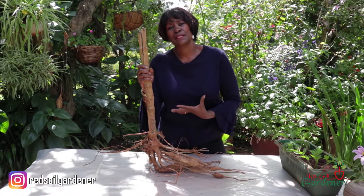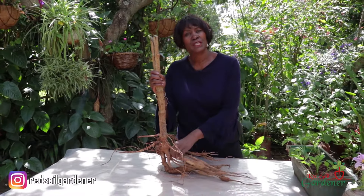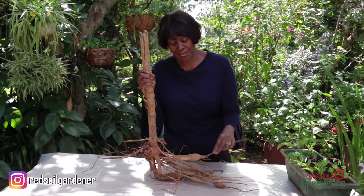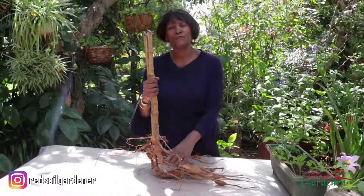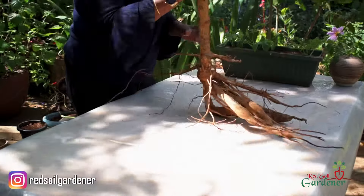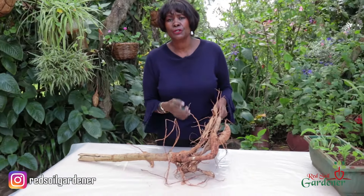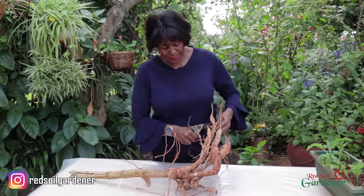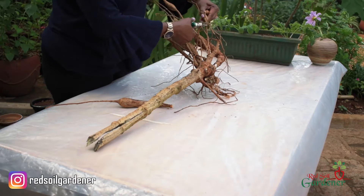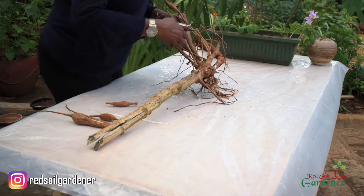If I want to propagate this plant, like all Dahlias, I can use the tubers and just cut them individually, because out of that I can get my babies. The other thing I can do is actually plant the whole thing — maybe take a few tubers out — and again, as we saw, I will still get shooting. What I'm going to do now is chop some of these tubers to plant them in the ground so that they can multiply.